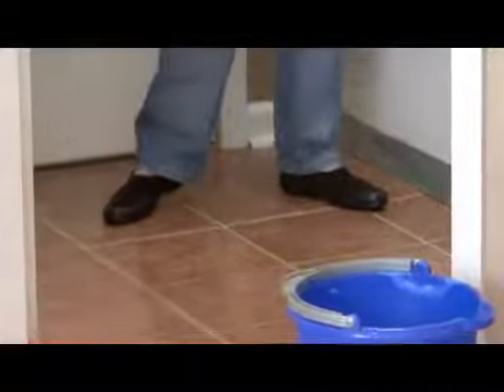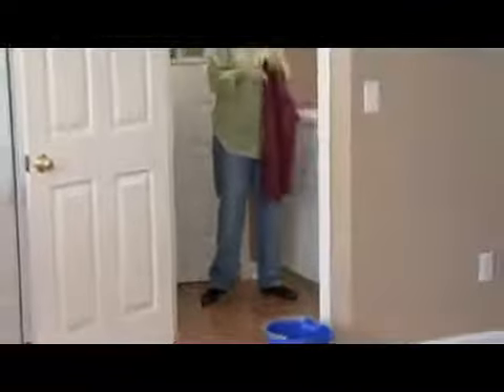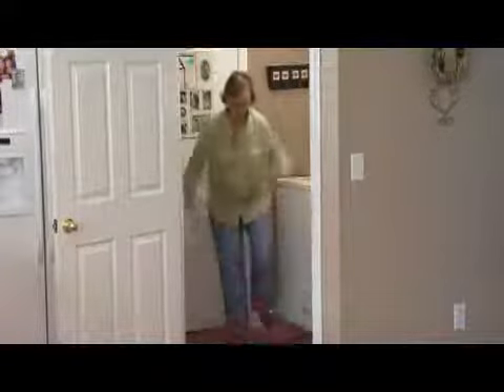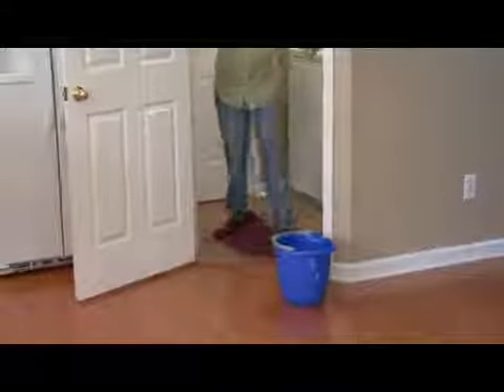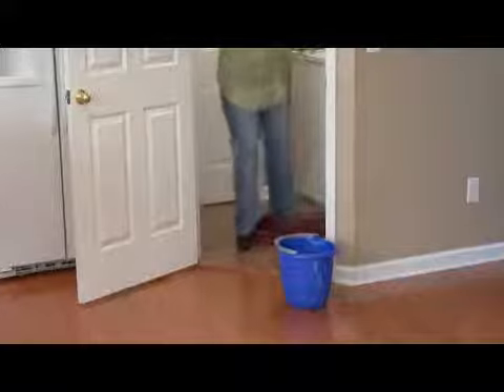Using vinegar and water you really do not have to go back and rinse. Some products you do but on this one you do not. But what I like to do is, since this is a small floor, I would just go on and scooch around with a towel and get all the extra water off and just buff it, just to be sure I don't have water standing on my floor.